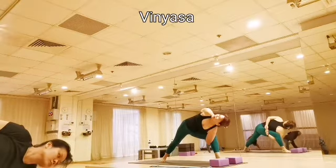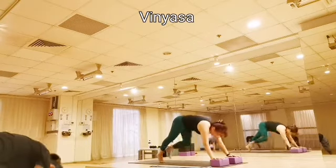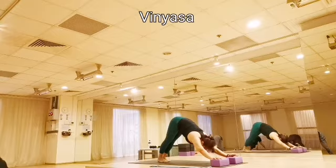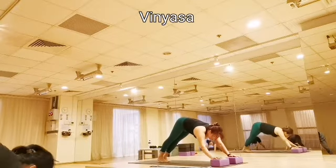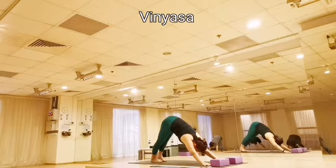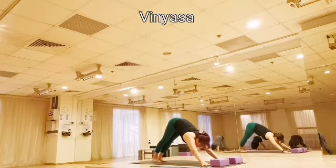Inhale, prepare. Exhale, palms on the block, step back into your downward dog. Raise your head, look between the block. Drop the palms down from the block, step half your foot back. Very nice. Let's continue, advance further, instead of knees on the floor.